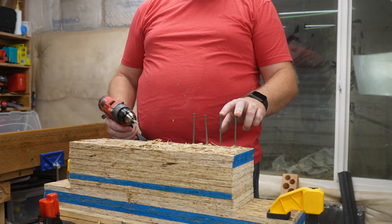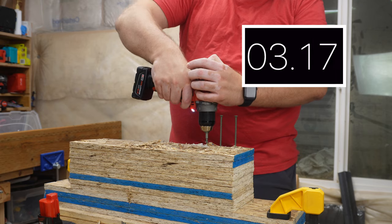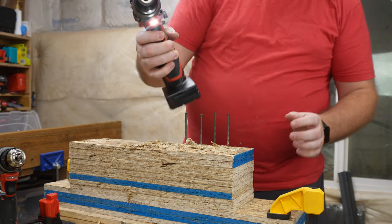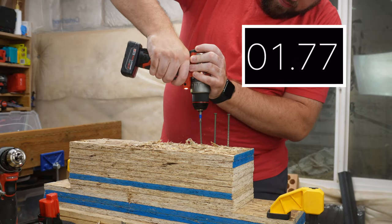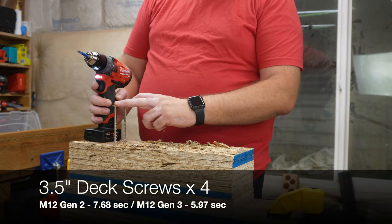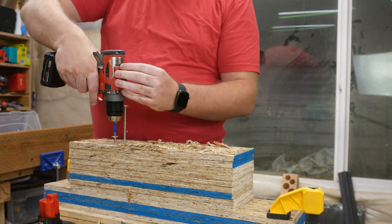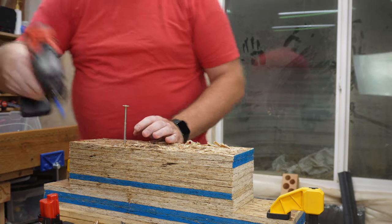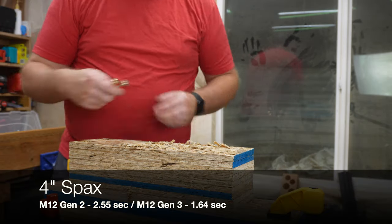We're going to start by doing four 3.5 inch deck screws — a pretty suitable job for a drill this size. Now with the Gen 3 M12, once again fully charged 6.0, in Speed 2 in drill mode. Moving on to a 4 inch SPAX with the T30 bit, still in Speed 2, first with the Gen 2. We are getting a cutout; we drop down to Speed 1 to finish that. Still in Speed 2 with the Gen 3 — and very early on we are already seeing a difference in the tools.